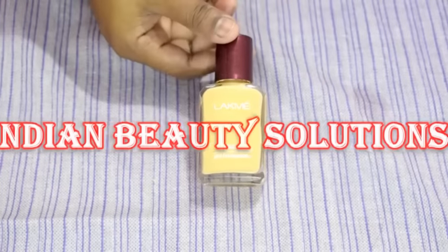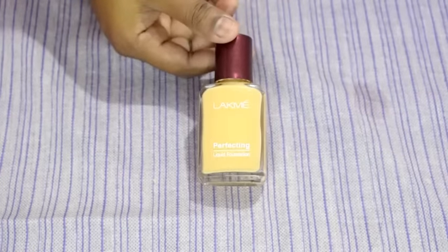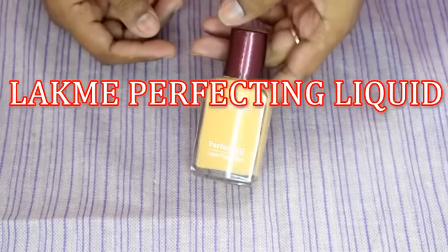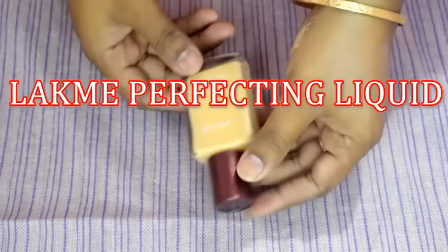Hi friends, welcome back to my channel. I am going to review LAKME's most affordable foundation, LAKME Perfecting Liquid. So let's get started.